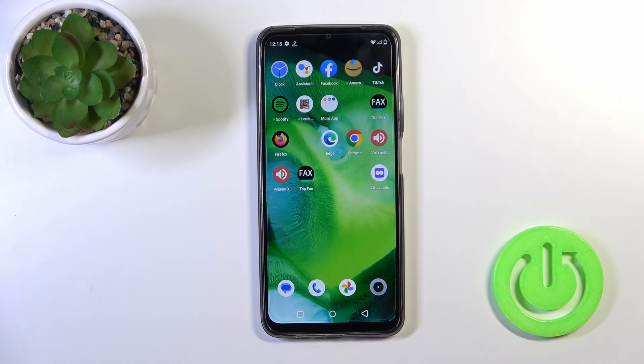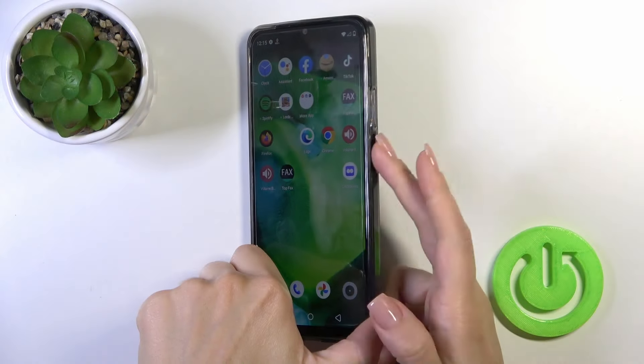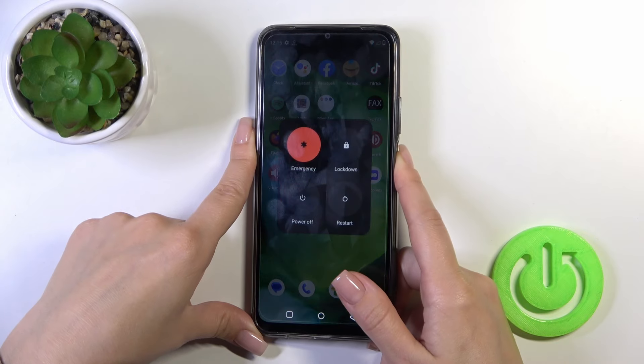Hi, this is the Realme C51 and I'll show you how to switch off this device. To do that, press and hold the power key button for a few seconds.